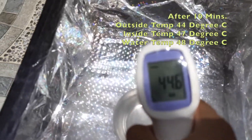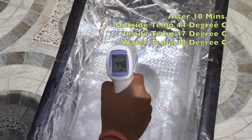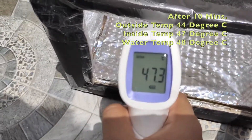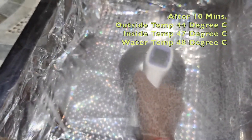The temperature outside is 44.6 degrees Celsius. Inside the oven it is 47.3 degrees Celsius, and the water has reached 48 degrees Celsius.